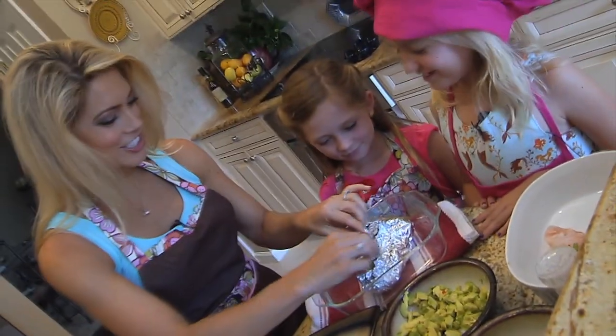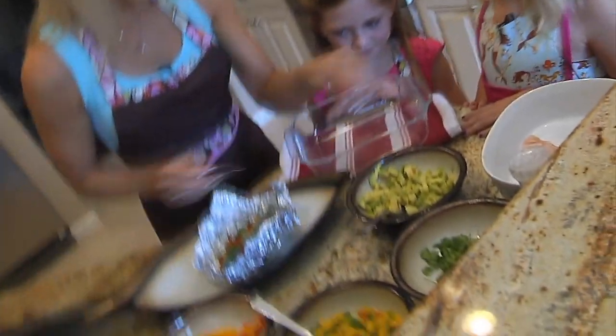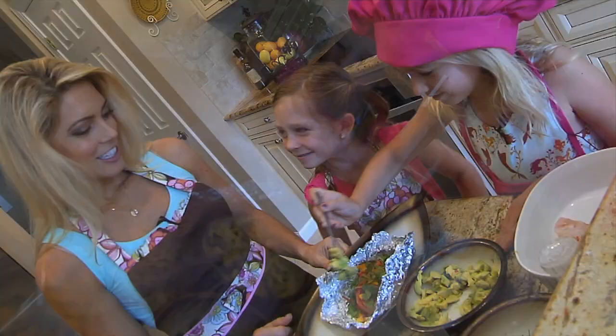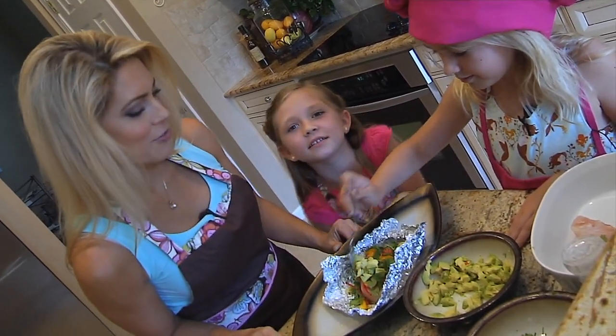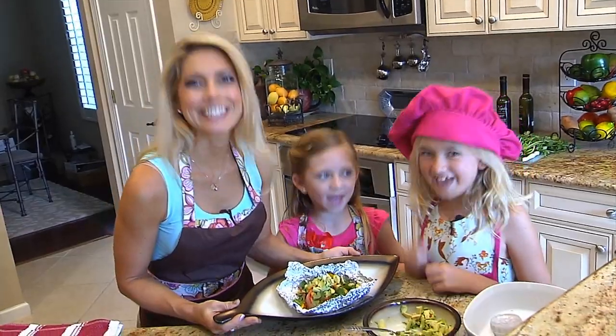Let's finish our fish. Doesn't it look delish? Yum! Now we're just going to top the fish with a little bit of avocado and it'll be ready to eat. We're actually adding vegetables and fruit and herbs all to this fish, which makes it extremely healthy for us and nutritious. Girls, are you ready to eat? Yeah!